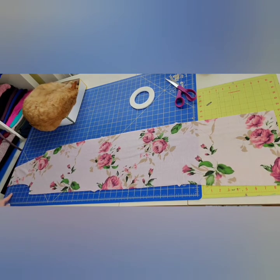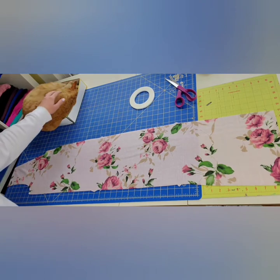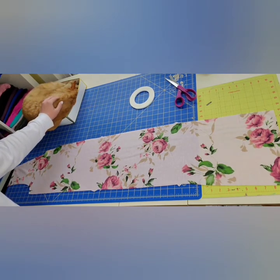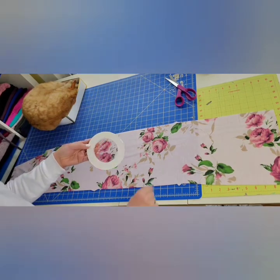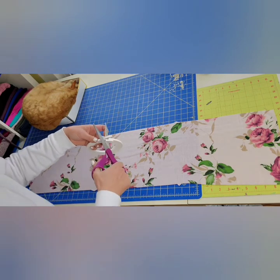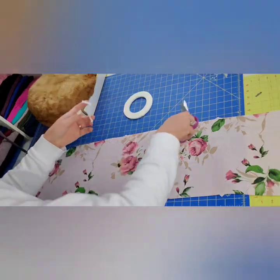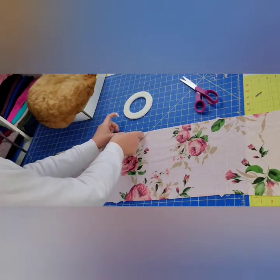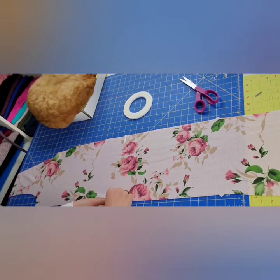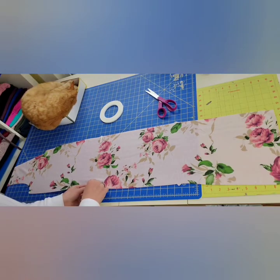I also have my ever-present sewing companion, Milo, joining us for the tutorial today. I will be using an additional tool: Wash-Away Wonder Tape. It is a quarter-inch, double-sided tape that washes away in the laundry. I will be placing one small piece along each of the top notches, which simply acts as a basting stitch and helps hold my fabric in place while I sew.